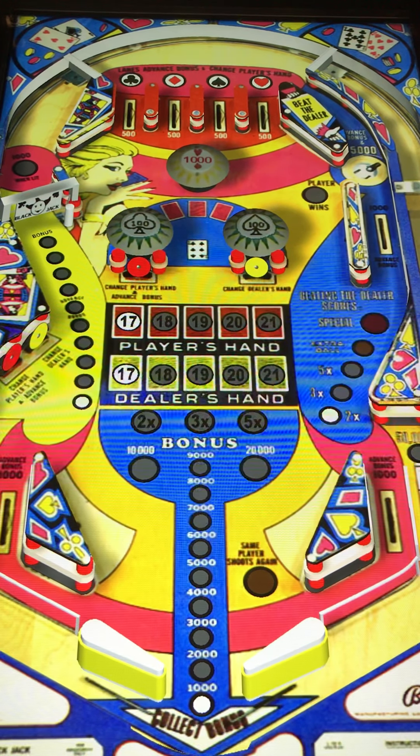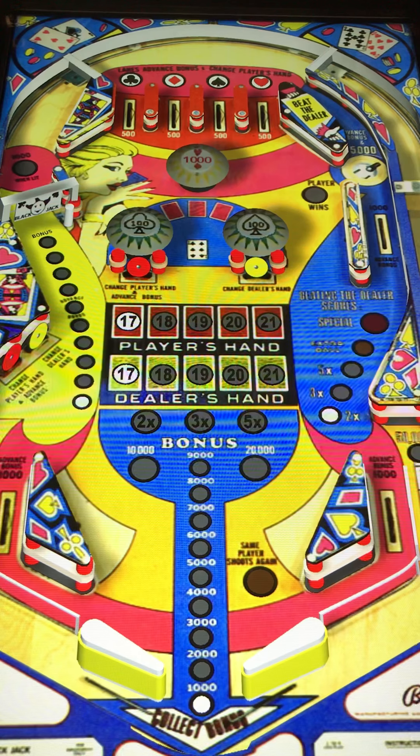Hi, this is Nathan, your Neighborhood Arcade and Pinball Talk Guy. We're going to be reviewing Blackjack by Bally today.